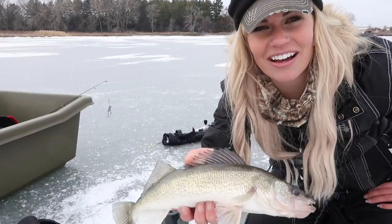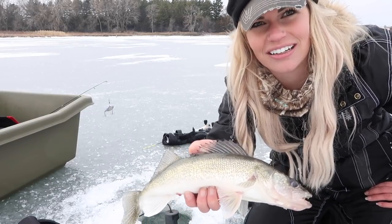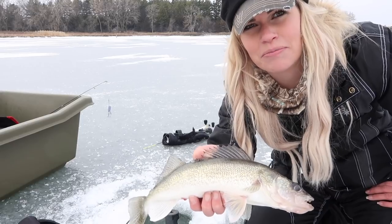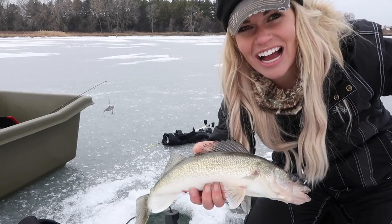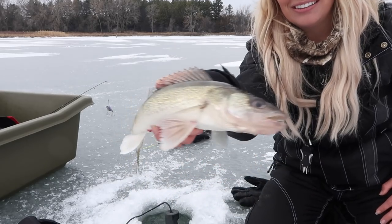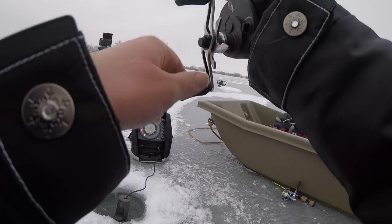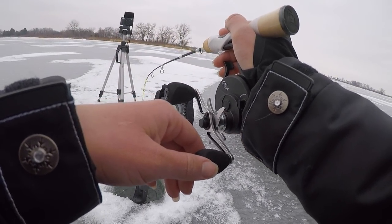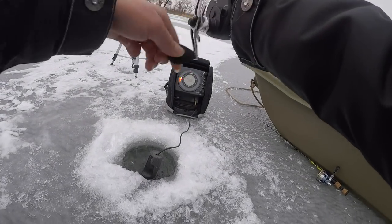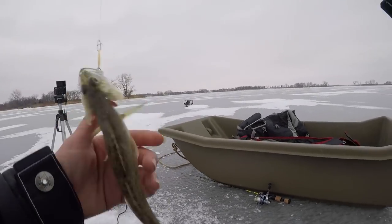First walleye of the 2018 ice season — well, that's a lie, I caught some this spring. First walleye of the 2018-2019 hard water season! Here we go, here we go again. That's not what I wanted — a baby walleye.